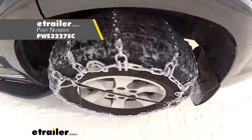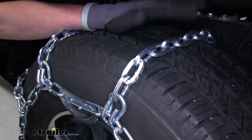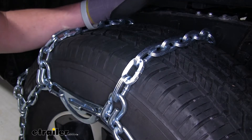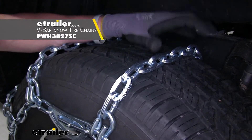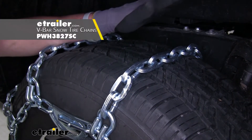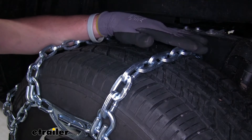Hi everyone, Adam with eTrailer.com. Today we're going to be taking a look at the PWAG all square snow tire chains with cam tensioners on our 2019 Toyota Tacoma. This is going to be a ladder pattern style chain. We're going to have some square shape to our links here and they're all going to be symmetrical, all the same size, about seven millimeters thick.